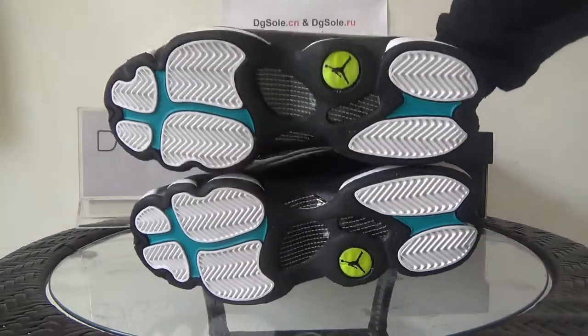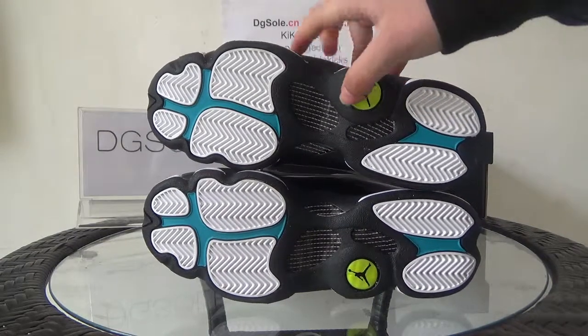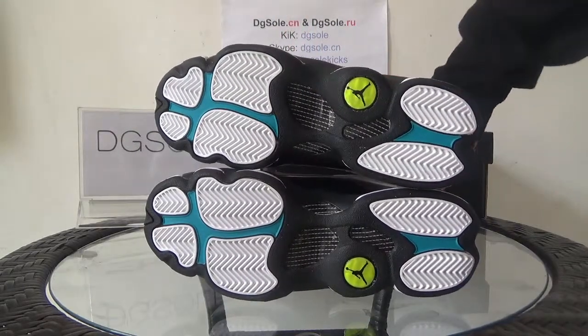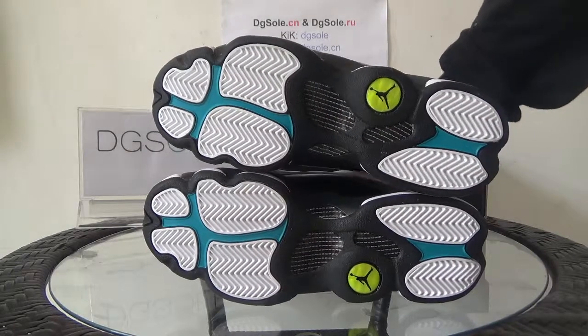Now let's turn to the last part — the bottom. Here you can see the yellow Jumpman logo. Nice quality — you can have a look at this also.